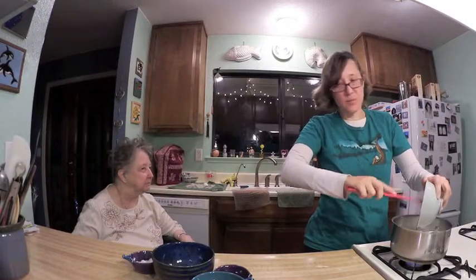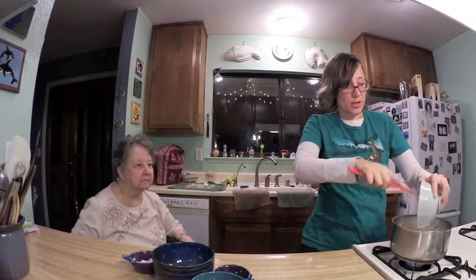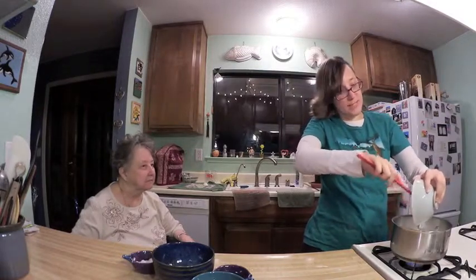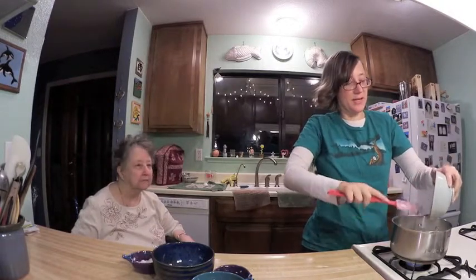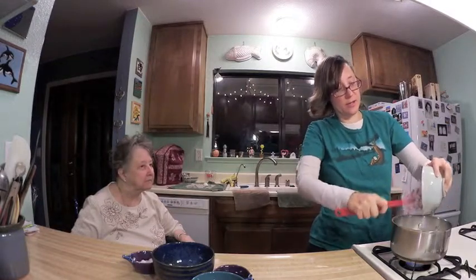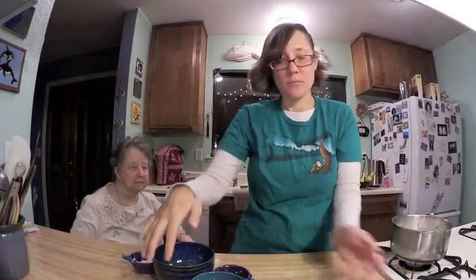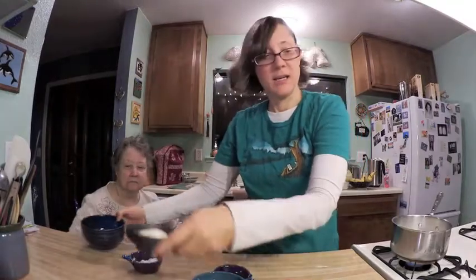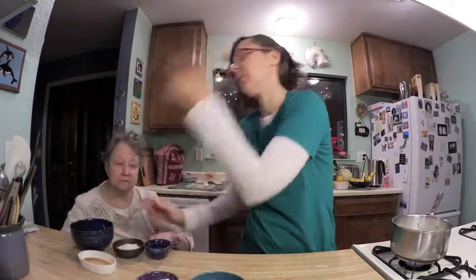In a small bowl we are supposed to combine the well beaten egg yolks, which I already did, with the water, sugar, and vanilla. You can see that I have all of those things already mixed. The eggs are beaten and ready to be mixed, so you want to take the egg yolks, the water, the sugar, and the vanilla and put them all together.